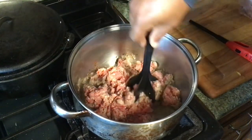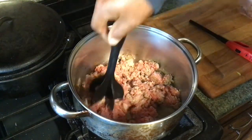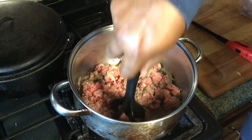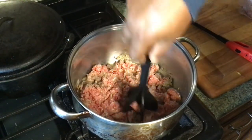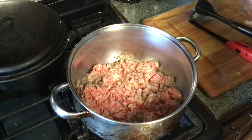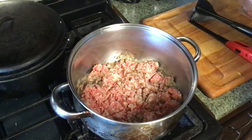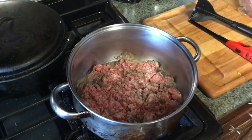I got probably about a pound and a quarter, maybe a pound and a half of hamburger meat. I'm going to brown that off. We're going to see how much oil it gets before we add seasoning to it, so we won't be pouring our seasonings down the drain. We'll get back with you.